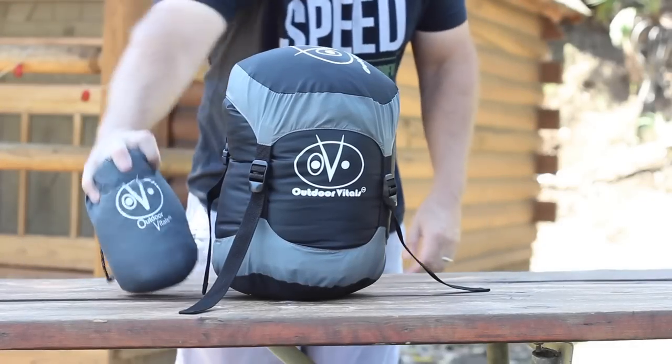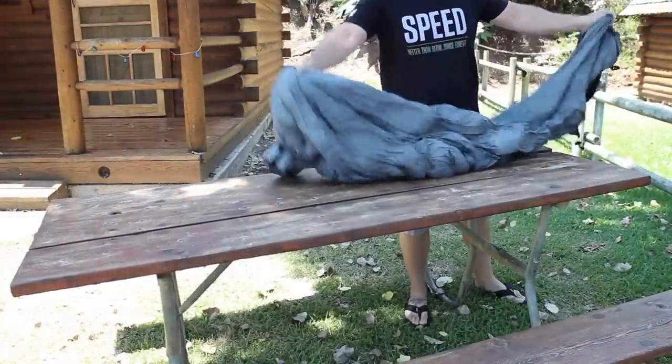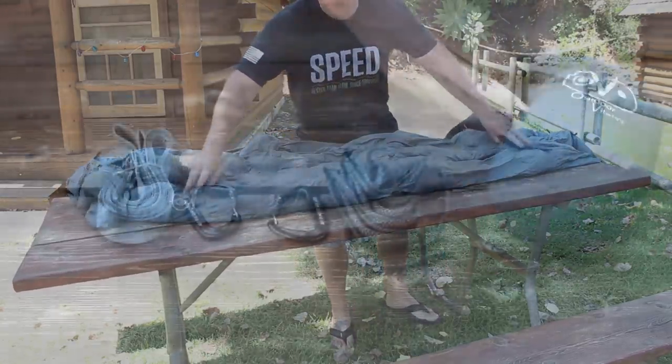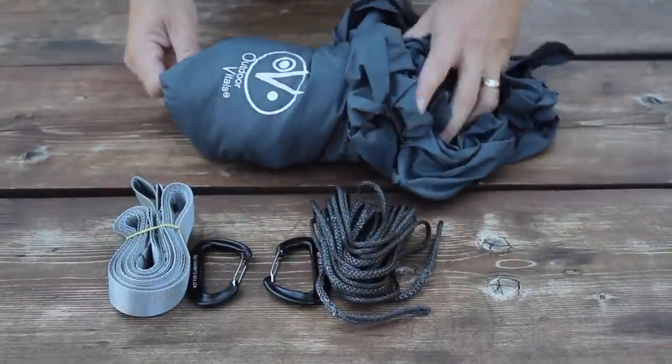I've been looking for quite some time to find a lightweight sleeping system for my bug out bag that doesn't take up a lot of room, and recently I discovered the Mummy Pod sleep system. In this video we'll explain its unique features you've probably never seen before in a sleeping bag, discuss the specs, demonstrate the setup with a very lightweight hammock system, and explain how this could be a game changer for your bug out bag.